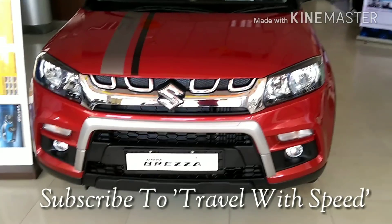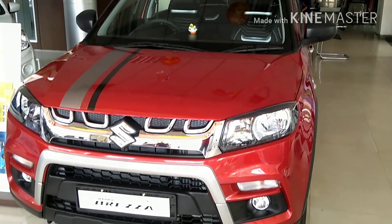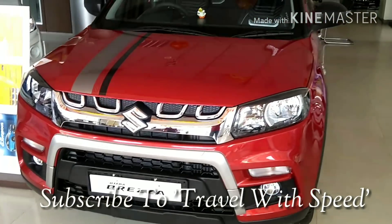In the front, you will get an inverted U-shaped silver cladding below the chrome grille. Four claw-shaped chrome fittings on both sides of the Suzuki logo. On the bonnet, you will get sporty grey and black graphics.